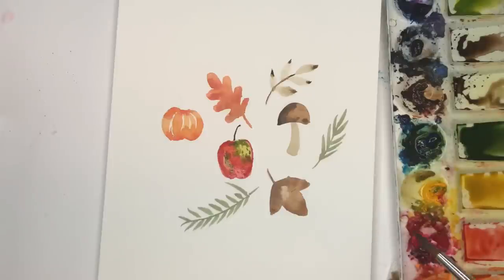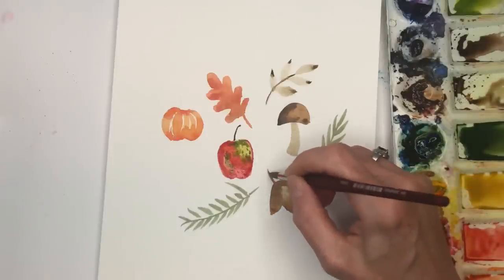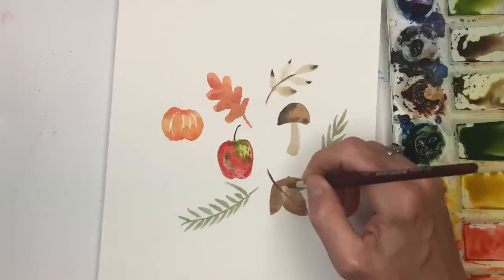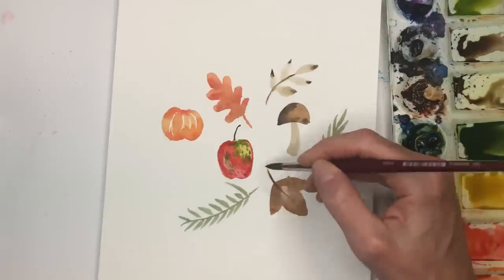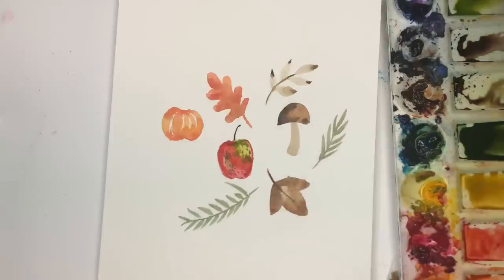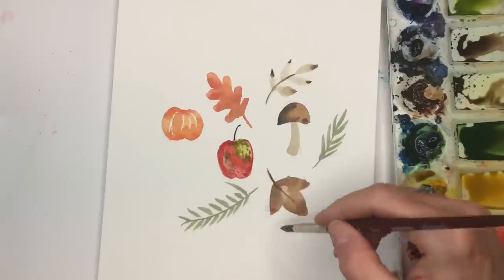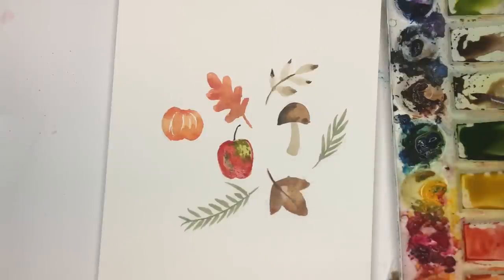I'll go back and use that same color and put in some veins. Oh, it's still a little wet — I see it's kind of bleeding a little bit, so I'll wait a little bit longer for that. So we're having a little fun here, creating all this little good stuff. Maybe I'll add some acorns — that's what I'm thinking.